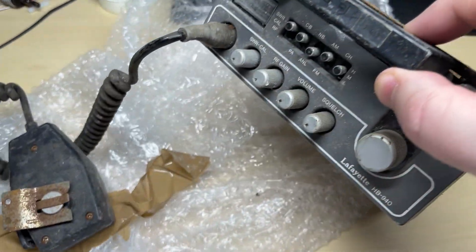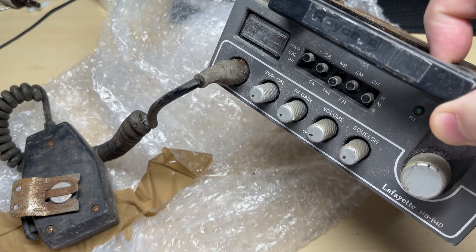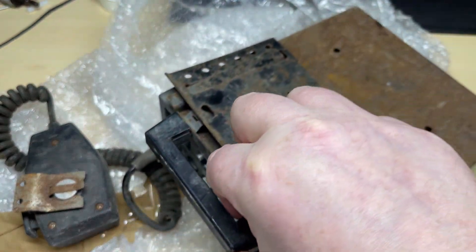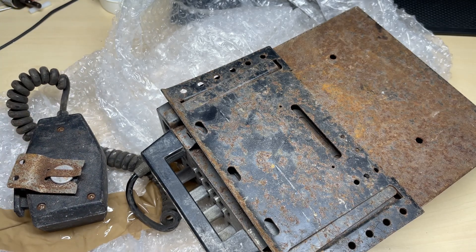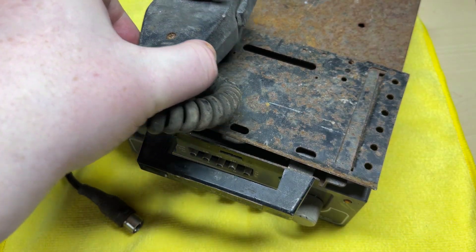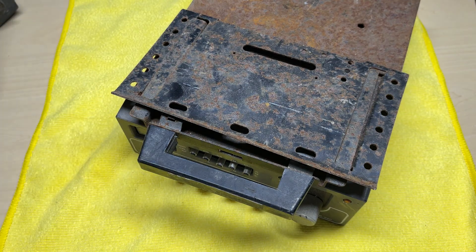This is a Lafayette HB940 AM-FM 120 channel radio with an extremely dirty but original microphone. We should be able to salvage that. We'll put the microphone off to one side for the moment and deal with that later.